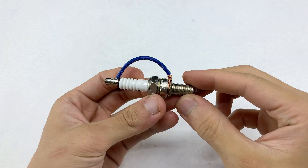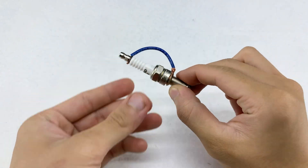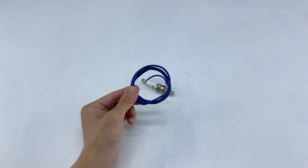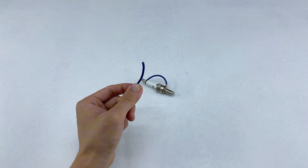That completes the first step. The connections are in place and everything is steady, ready for what comes next. Here I have a longer piece of wire. I'll connect one end of it to the ground section of the spark plug.